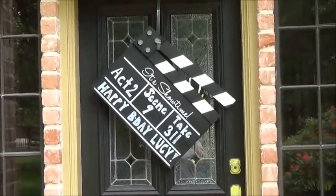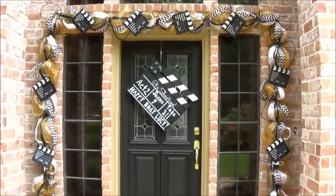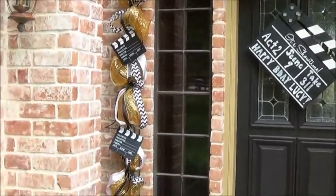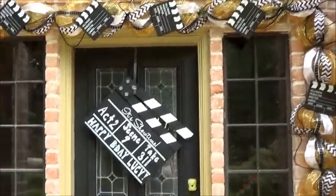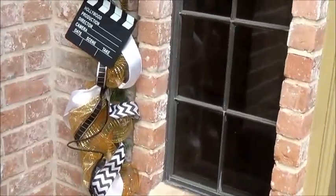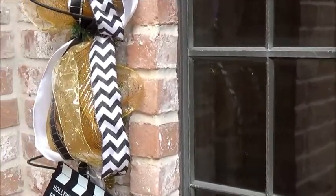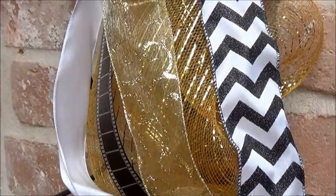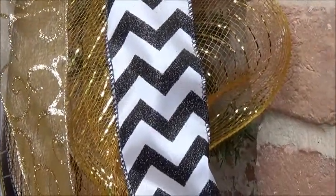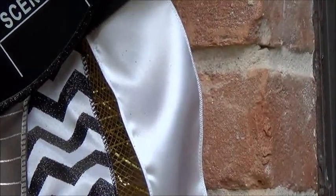I got this clapboard at Hobby Lobby half off and I used that in place of a wreath. I enjoy doing the garlands more than wreaths, so I like to do something kind of unusual on the door and spend my time with the garland. Here's the clapboard and then I used gold deco mesh as the base, which I got from Hobby Lobby, and I used some leftover gold Christmas ribbon I believe I got at Sam's a couple years ago. I got this new Chevron ribbon at Sam's also during Christmas and I had leftover white ribbon from Hobby Lobby.